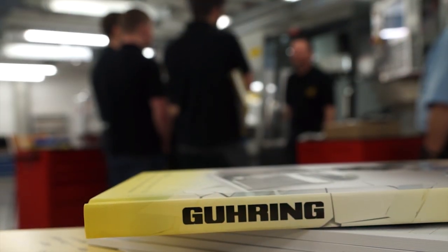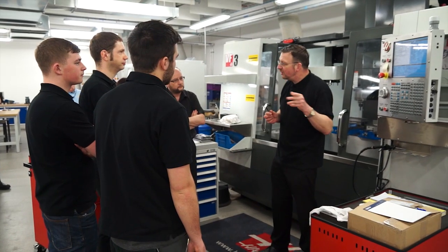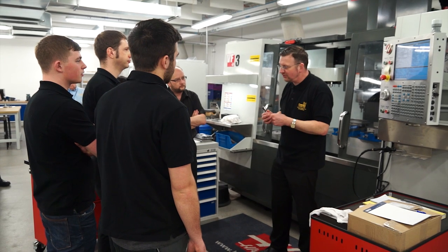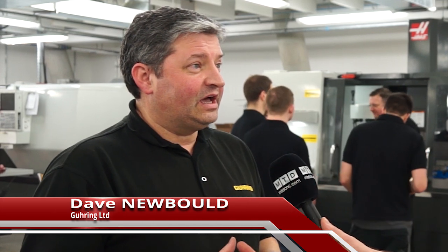Dave, we're in Coventry University today. Can you tell us a little bit about what we're doing here? Well, today is an experience for our trainees, apprentices. They get the opportunity to see some of our products working. The tool which we're looking at today is a diver cutter. Our apprentices are actually more familiar with manufacturing the tools and regrinding the tools. Today they get the opportunity to see them actually running.